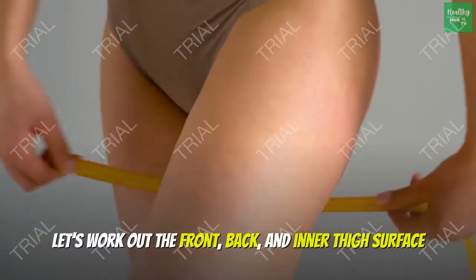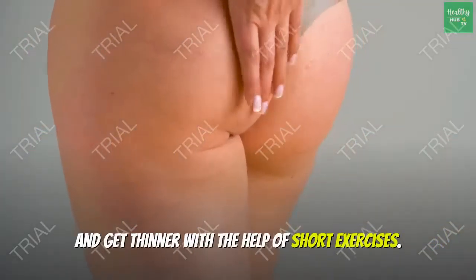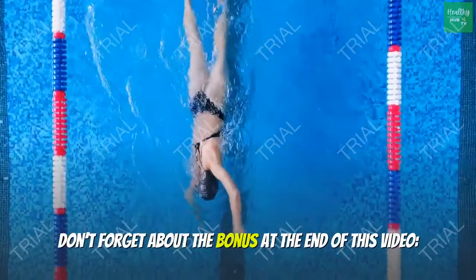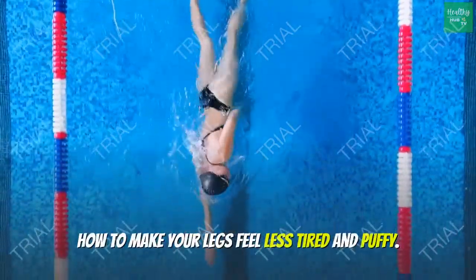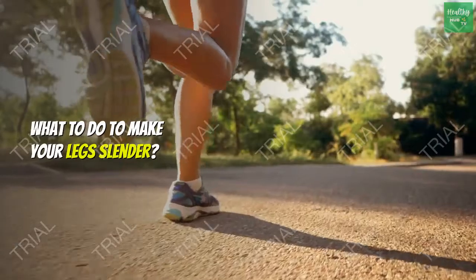Let's work out the front, back, and inner thigh surface and get thinner with the help of short exercises. Don't forget about the bonus at the end of this video: how to make your legs feel less tired and puffy, and what to do to make your legs slender.